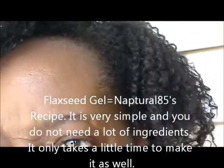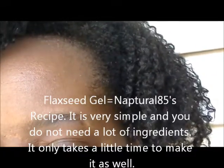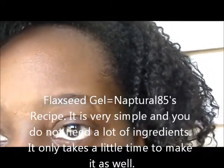So I made the flaxseed gel, and I used Natural 85's recipe to make it. And then not just the African shea butter, but I got it from someone that sells natural African type products — just natural products. She sells black soap and different stuff like that.